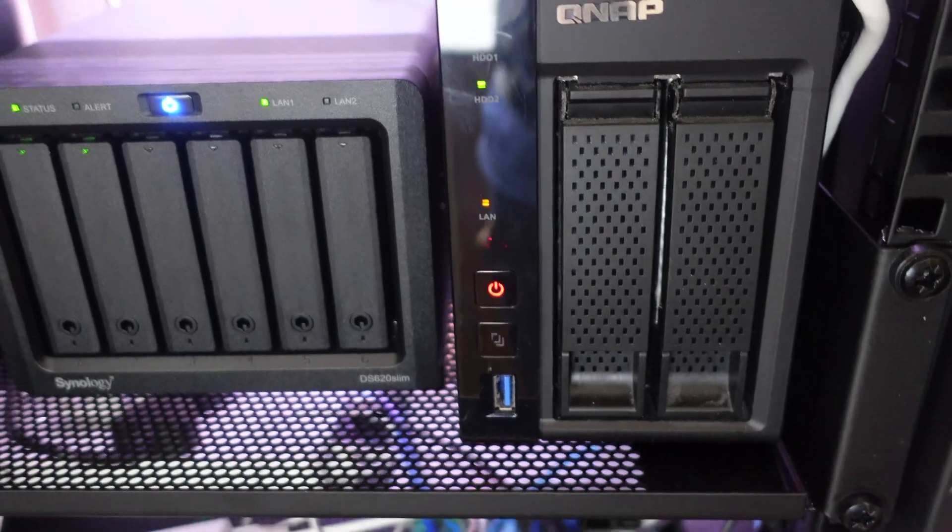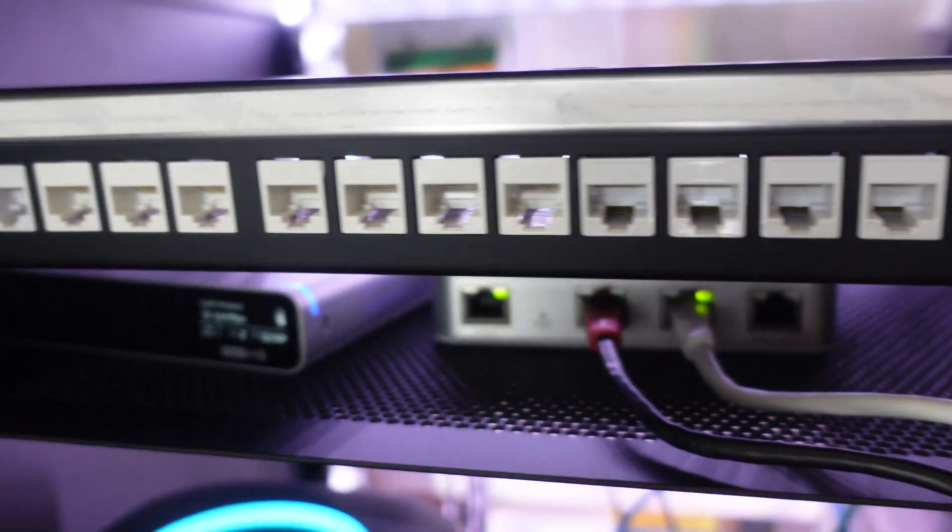I transformed my home cabinet from this into this home server rack right here. This has been a fun and challenging project I've been doing for over a month and I want to share the whole journey with you.